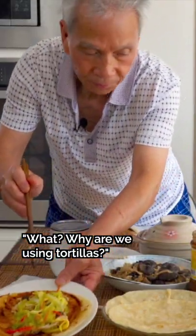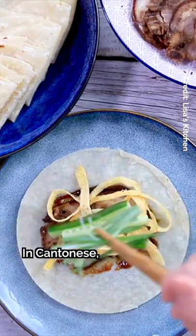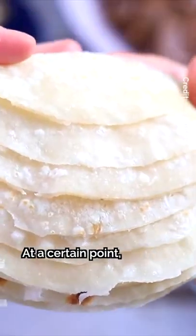Why are we using tortillas? Well, the traditional form of mushu pork was eaten with a much thinner flour wrap, or you'd skip the wrap entirely. In Cantonese, it's called a bok beng, or thin pancake. Others call it a spring pancake.